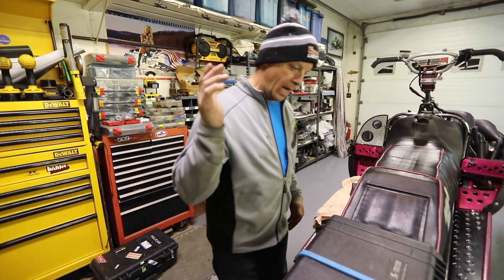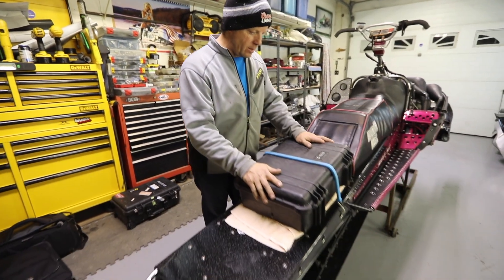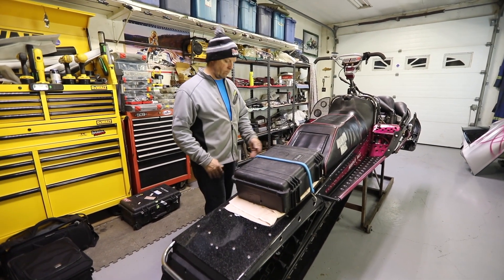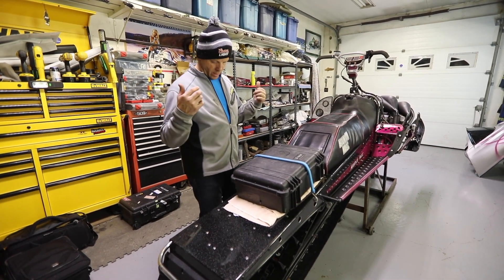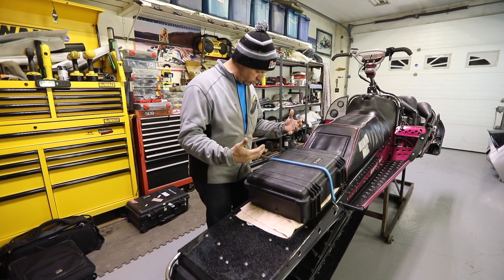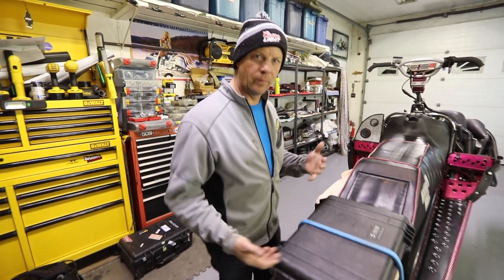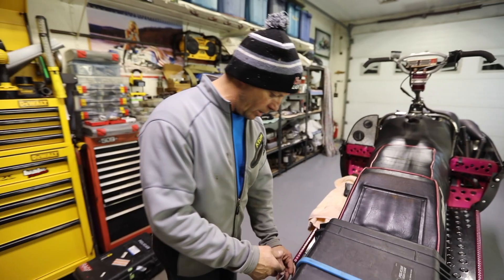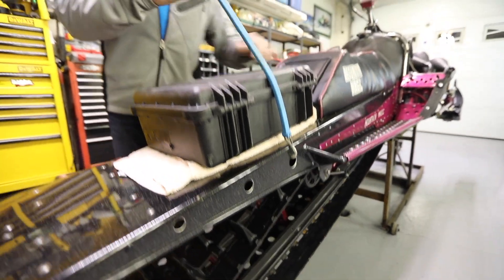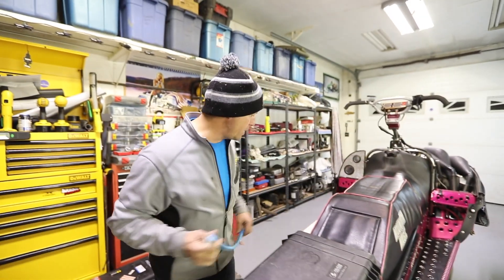I found this nice little Pelican case, which you can get on Amazon. They're great — they're light, rugged, and they keep the elements out. No snow gets in. I just strapped this one on my tunnel, put a towel under it, got a strap made for it with a little plastic on the hooks so it doesn't scratch anything. Comes off nice and easy.